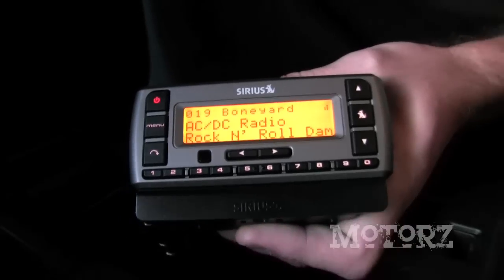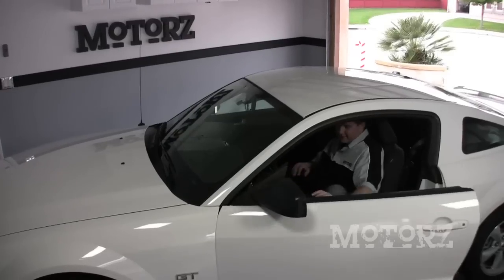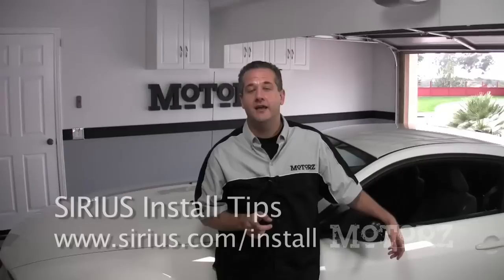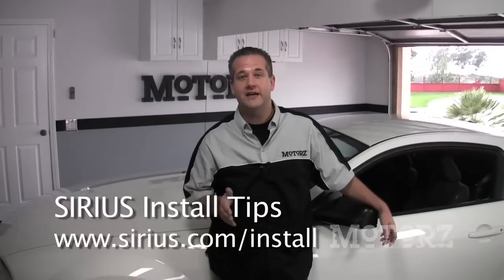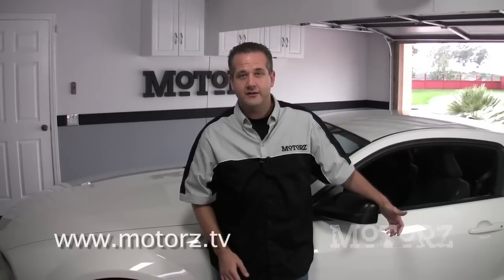There you have it — looks like everything is working just fine and it sounds great. The Sirius XM satellite receiver kit is just mindless to install. While your application may differ from our Mustang here, all the parts of the kit are exactly the same, so for more tips head on over to Sirius.com slash install — they've got a lot more information there. That does it for this episode of MOTORS. For more of our videos head on over to www.motors.tv and please be sure to subscribe to our podcast on Apple iTunes and also TiVo.